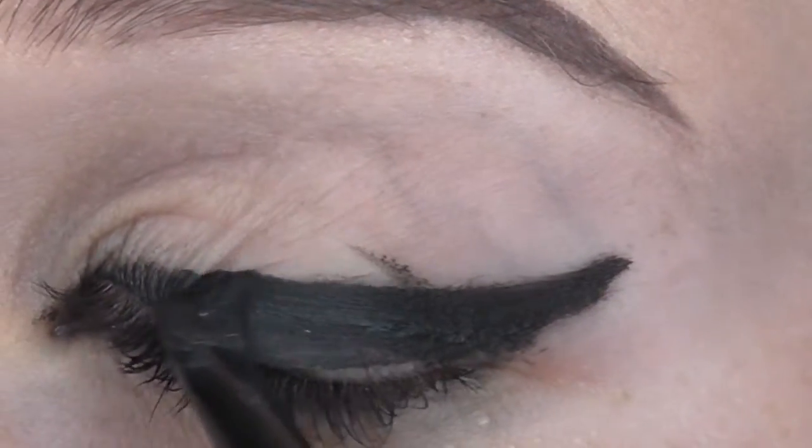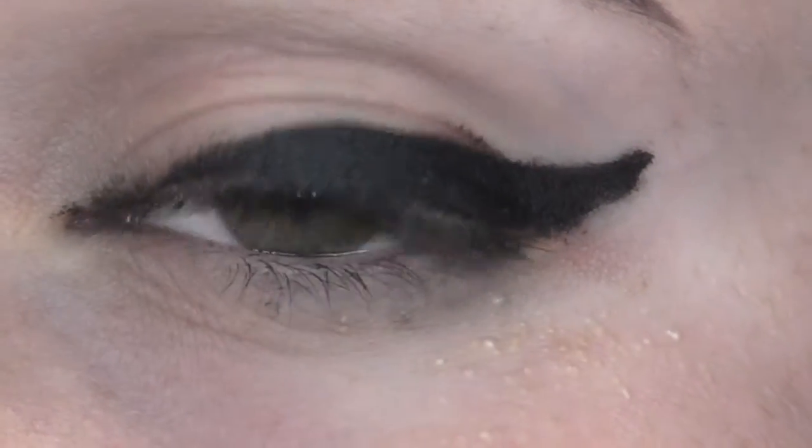I recommend using gel eyeliner to create a wing because it's my favorite. I hope you guys liked this last technique. I hope you guys enjoyed this video — this is how I would do my winged eyeliner with three different types of eyeliner. I did mess up a couple times and had to remove it all and redo it so it would look good enough to show you guys. I understand the struggle of having to redo your eyeliner multiple times in one morning, especially after you already have all your makeup on and then you mess up your eyeliner and have to take a makeup remover wipe to that area and fix it, and then the whole area just doesn't look the same. My left eye is kind of mad at me right now because I took the eyeliner off a lot of times.